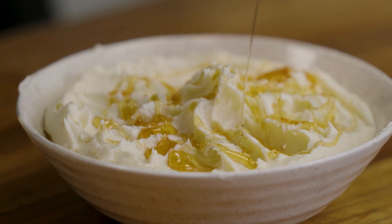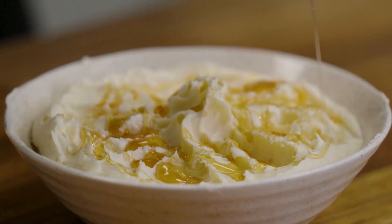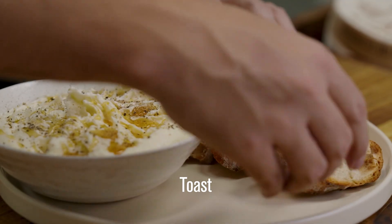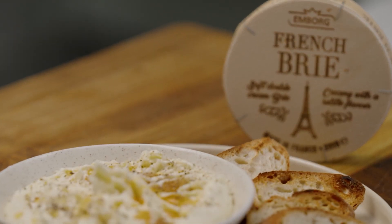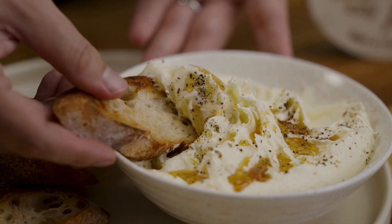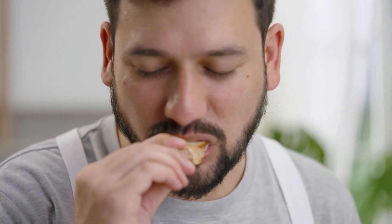Now we're going to dress it up with a little bit of honey, because honey and brie is a perfect combination. For a little bit of spiciness and texture, some black pepper. We're going to serve it with some toast, and there you have it. Even though brie is considered a mild flavor, when it's whipped like this it's so much more complex, and when paired with that honey and black pepper, it's so good.